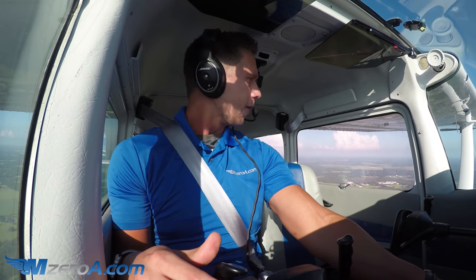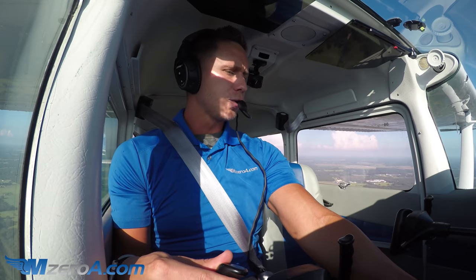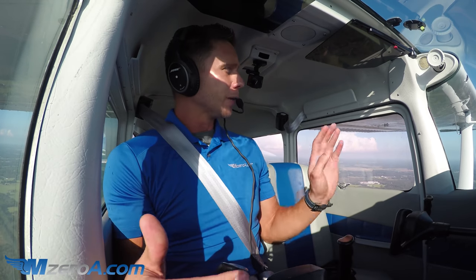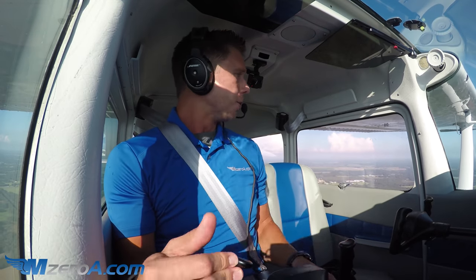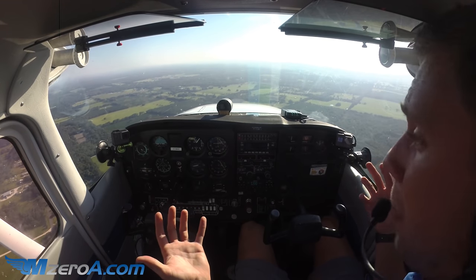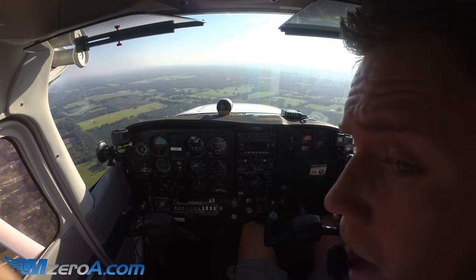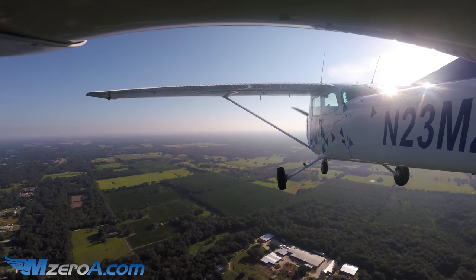I'm going to start a very slow descent, carburetor heat on, just bringing back another 100 to 200 RPMs. I really don't like to start my turn and descent until he's abeam me on final. A perfect landing starts with a perfect traffic pattern — but a perfect pattern isn't always an option. He just departed, I've got the other aircraft on base — he's turned final.